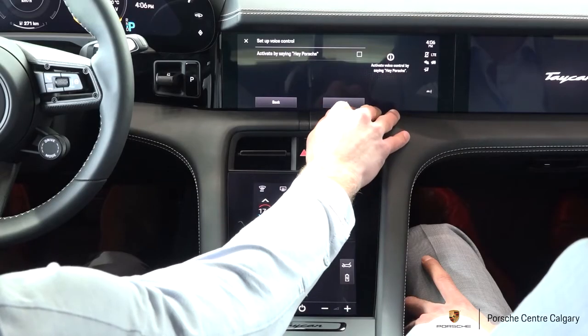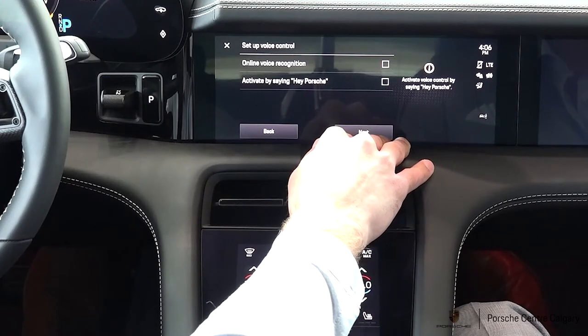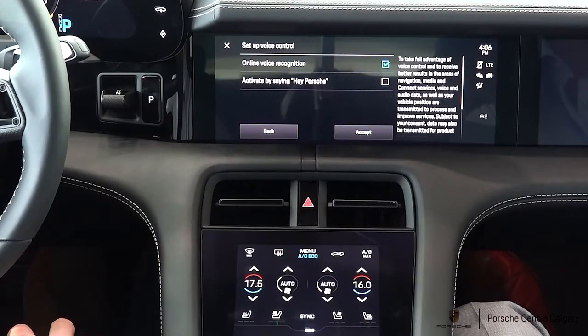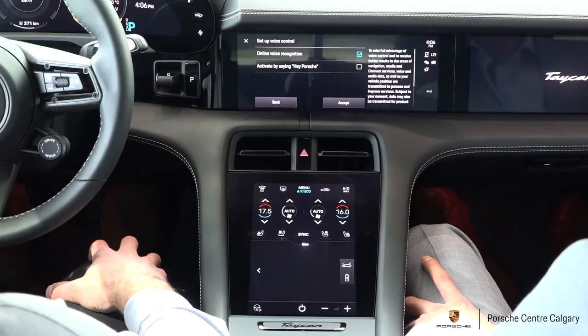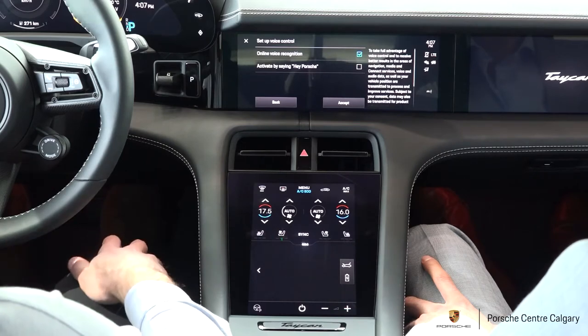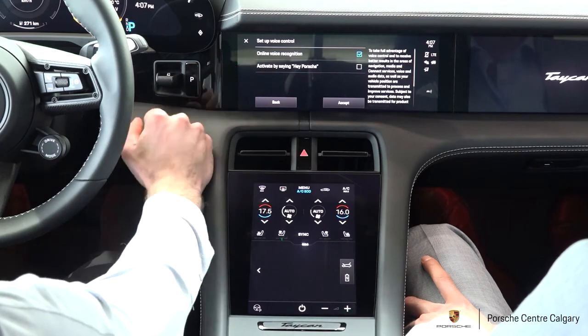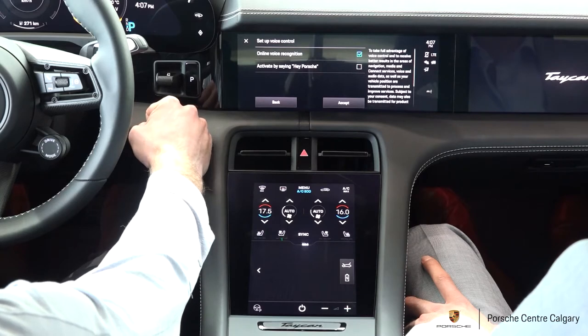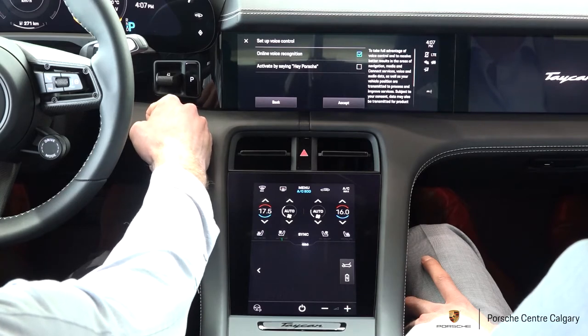Then we're going to hit next after we deactivate it, and it's going to ask us if we want to set up the voice control. We're going to click online voice recognition — that's allowing the SIM card to work while we're using the voice control. If the car can't recognize a navigation instruction or anything like that, it can pull from Google for more data. It works very much like Siri. Below that is 'activate by saying Hey Porsche' — if you check that, you can say Hey Porsche in the vehicle and it's going to bring up the voice control, just like Siri would on your phone.